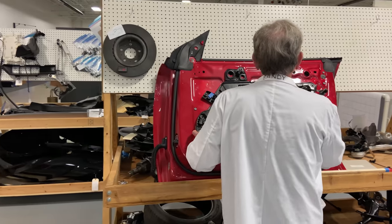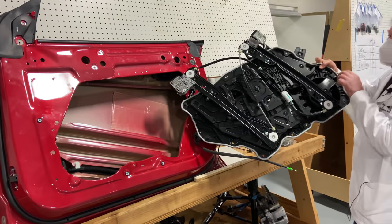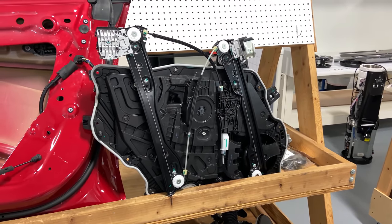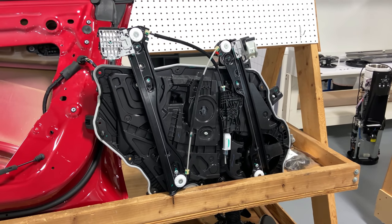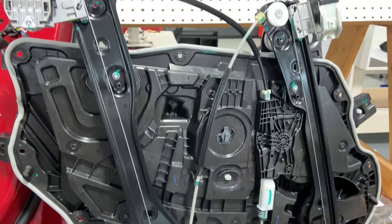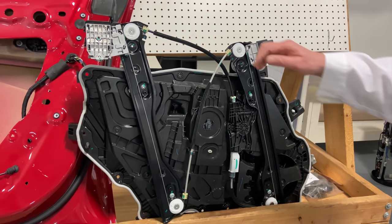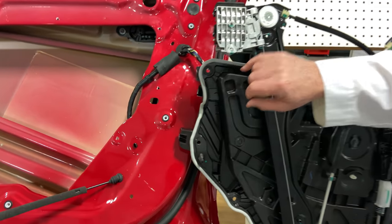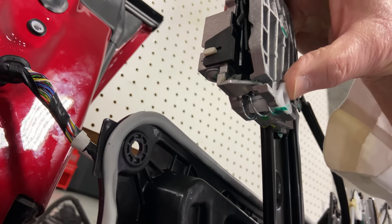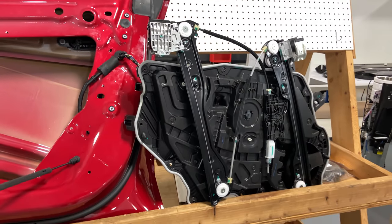So the door module — we're going to slide it out. On the reverse side, the idea behind the regulator motion that brings the glass up and down is formulated through these two things we used to call pucks but now call stirrups. What's nice about these is they have a self-compensating spring that compensates as the glass is going up and down to make sure it holds steady and doesn't rattle when you bring the windows up and down.